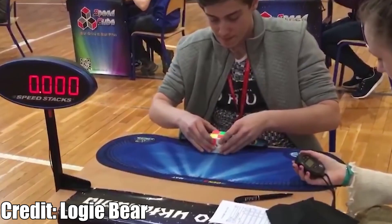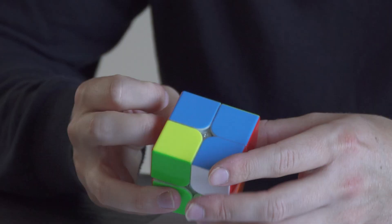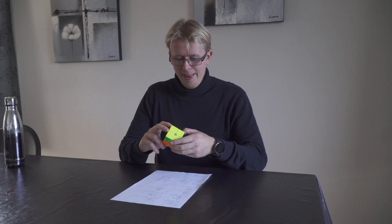This is a 2x2 Rubik's cube called a pocket cube. The best in the world can solve this in less than 1 second. Today I want to learn to solve a 2x2 in under 5 seconds, which should be doable by an average cuber like myself.